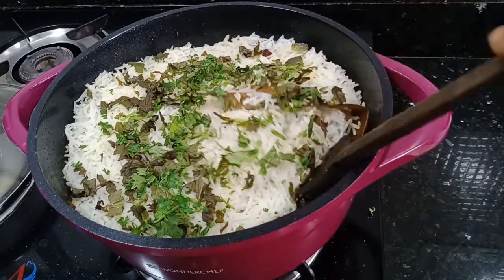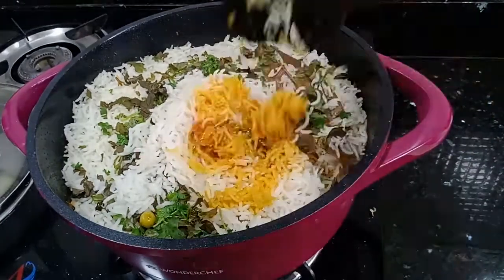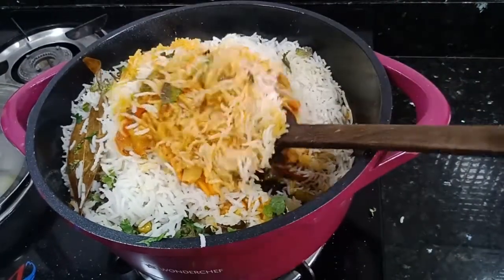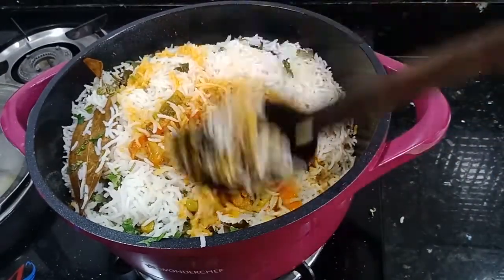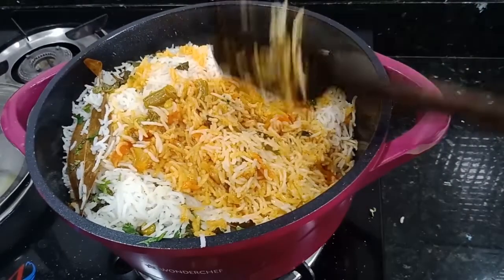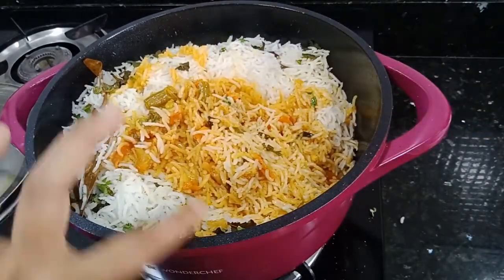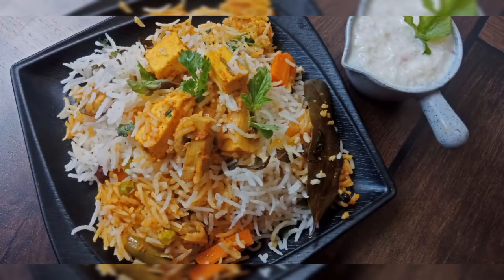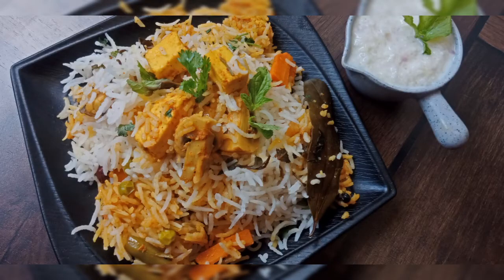We are ready to serve this recipe. Do try this recipe and let me know in the comment section below. If you like this recipe, please like the video and share it. If you haven't subscribed yet, please subscribe to our channel. We'll see you in the next video with a new recipe. Thank you, take care, bye-bye.